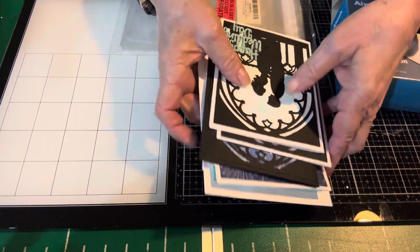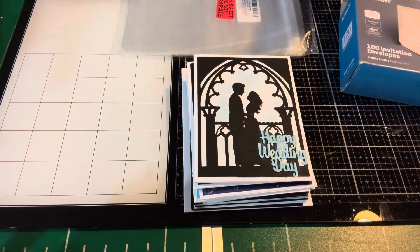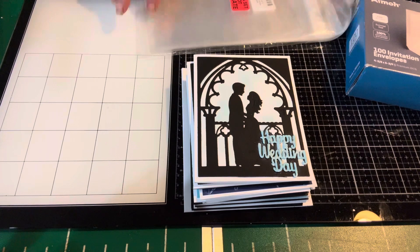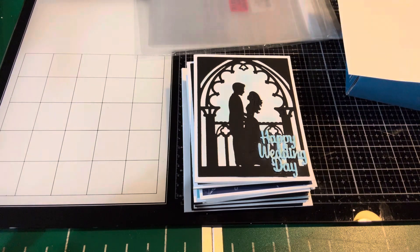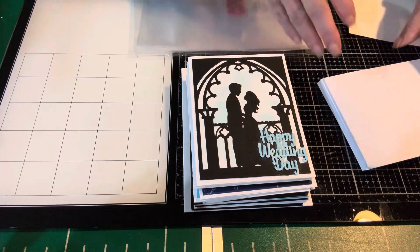So what I'm going to do is put these all together with an envelope and then add them to a cellophane bag. I believe I have one larger card that will need a larger envelope, so let me go ahead and grab one and then everything will be spoken for. I'll let you have a look at the cards just for kicks and giggles, and then on a different video maybe we'll put them all away together.